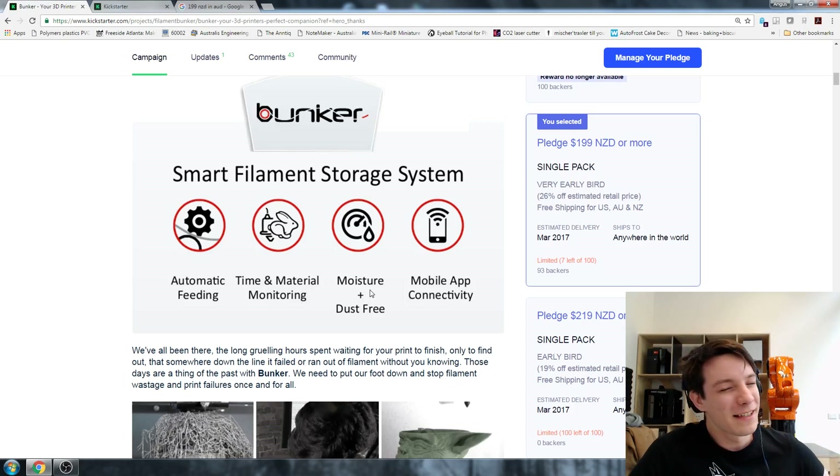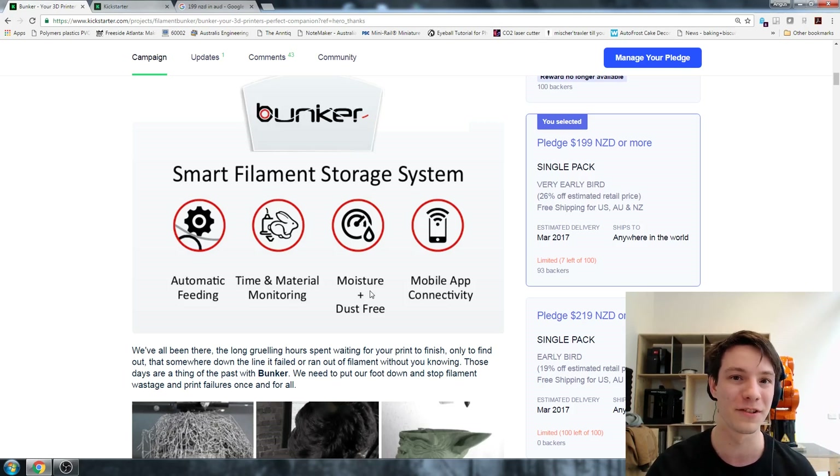Moisture and dust free - this is a huge killer of 3D printing nozzles. I personally have suffered a little bit from this, but not a huge amount because I tend to keep my rolls in a dust-free environment. But schools - oh my god. The amount of schools I've visited that keep their printers in a room where other crafts go on, possibly even sanding. Dust in the air will just gravitate to spools because the filament is usually statically charged, and that will just go straight into your hot end and RIP to your nozzle. So the idea of having it in a box is pretty cool.